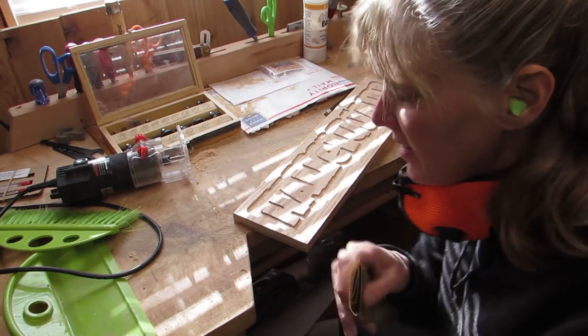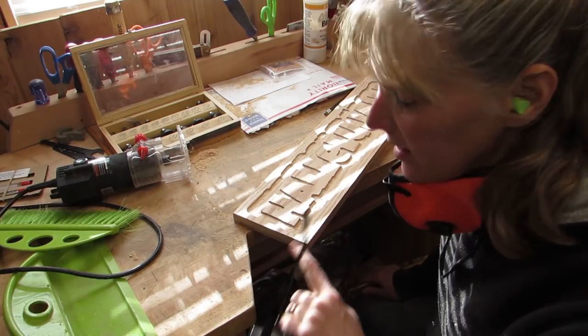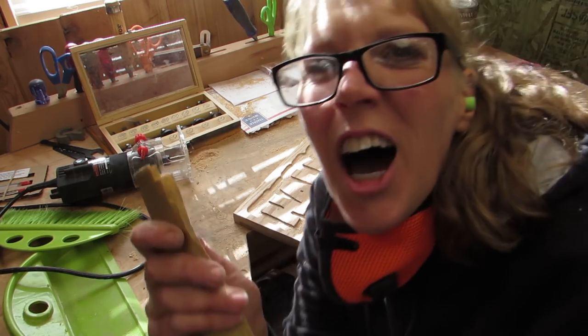I'm gonna take 100 grit and sand the edges of the letters. I'm thinking once I get more practice on this, I won't have to sand the edges of the letters because they'll be nice and straight and pretty. But for now — 100 grit.